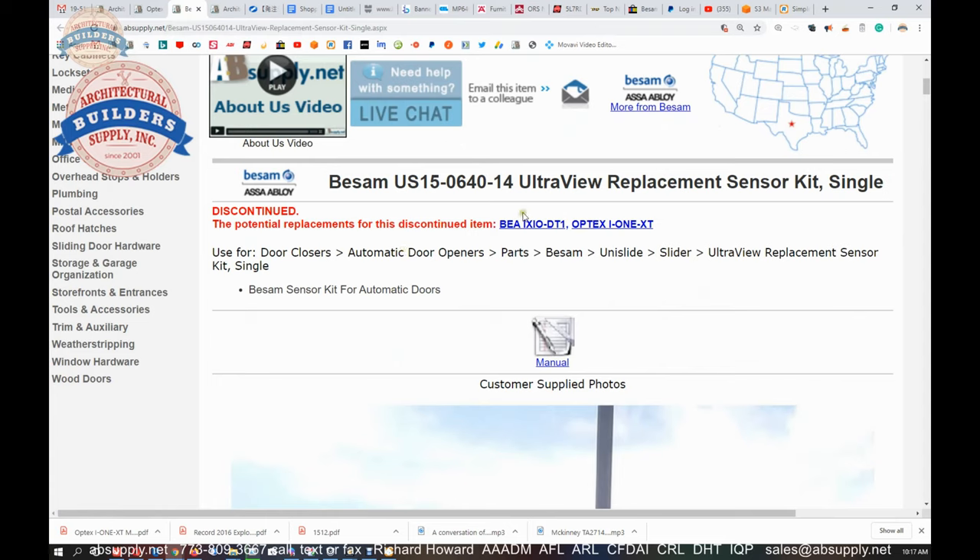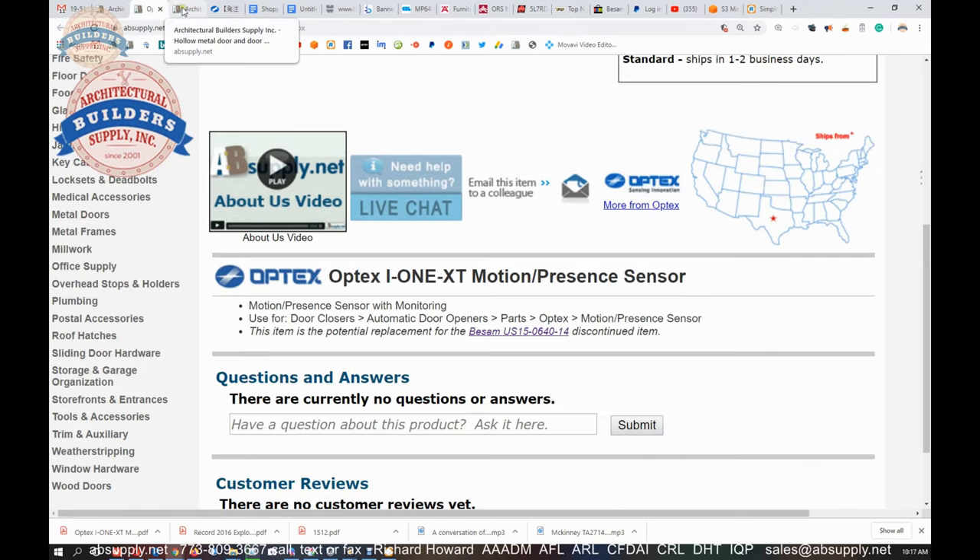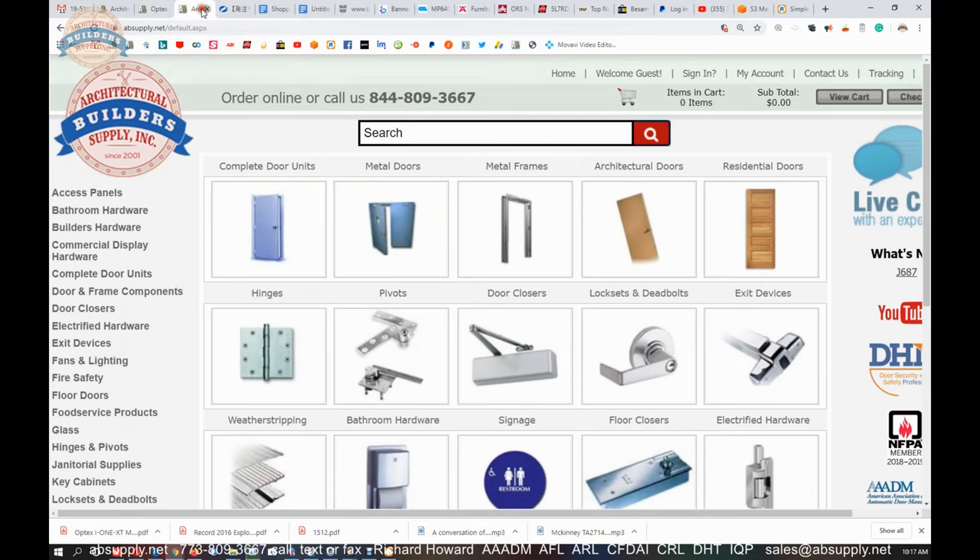It has its manual here and a link to the i1 series, and some other material. The BEA Ixio DT1 — we sell that one all the time. We are looking at Optex right now. The link to the installation instructions is here.